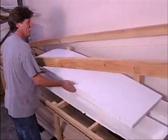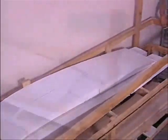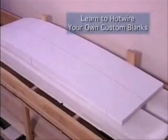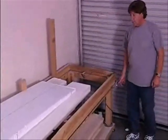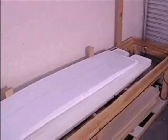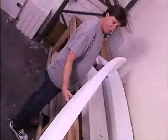Blank is set and registered against those 2x4s back there. The springs set the tension of the wire across the plumb of the blank and we turn on the juice, and the springs pull it through. It's a perfect cut every time.